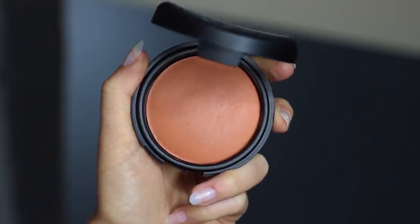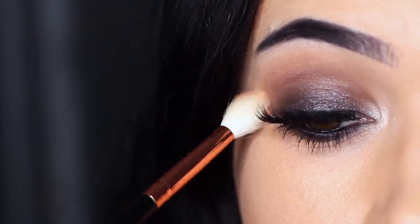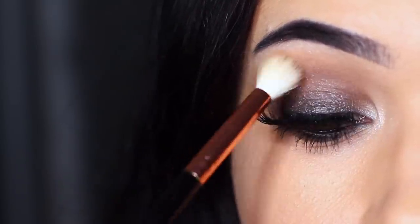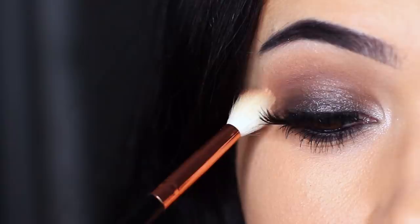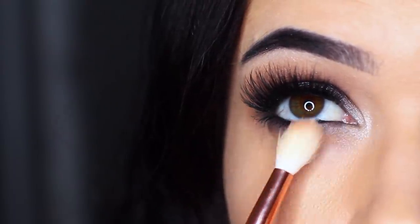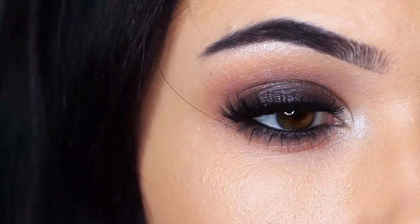Take your blush shade on a blending brush and go around the edges of what you've already applied. This is what I refer to as a fade shade — it creates a slightly different tone in the crease and can also be used under the eye. Then use that on your cheeks and pick a matching lipstick, which just brings the entire look together.